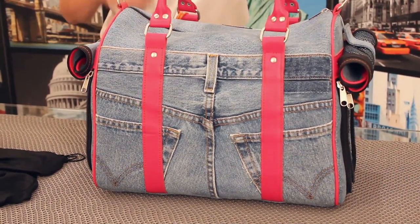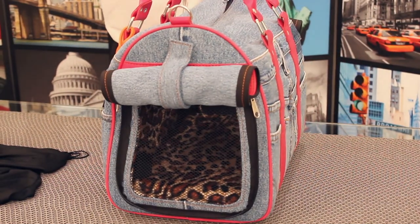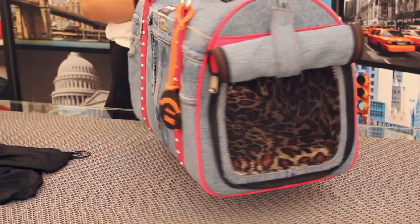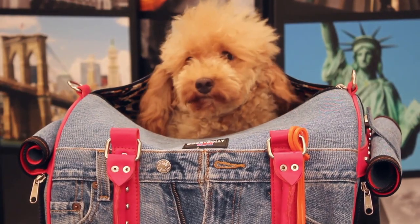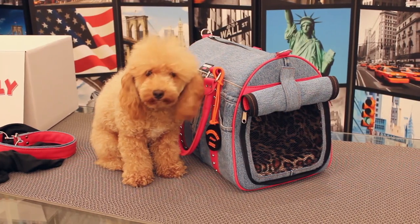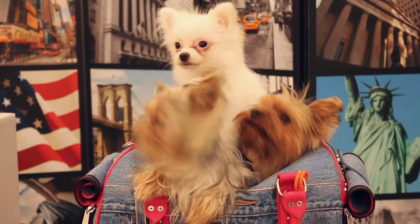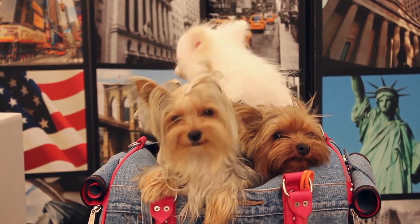It's best to leave your Doggie Dolly open and accessible to your pet before your first trip. This gives your pet a chance to explore and to become accustomed to your new Doggie Dolly Pet Carrier. Your pet is sure to love his new Doggie Dolly. And with its stylish look, so will you. So enjoy your Doggie Dolly, and don't forget to tell your friends.